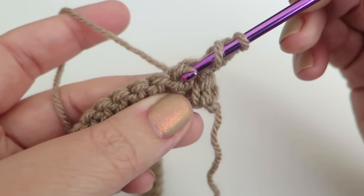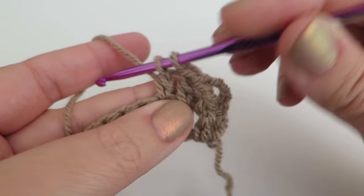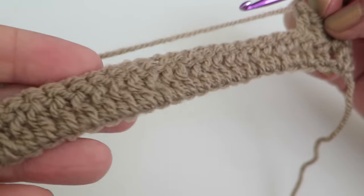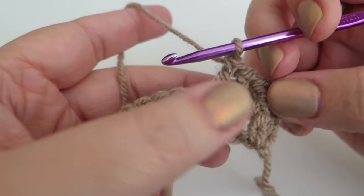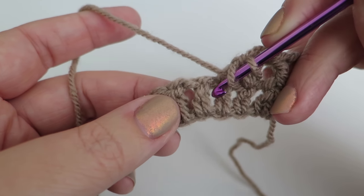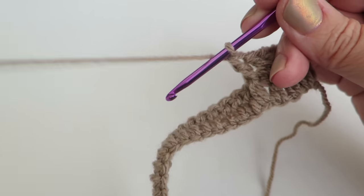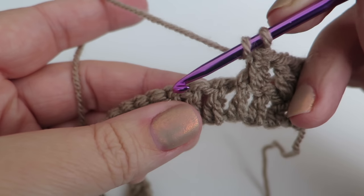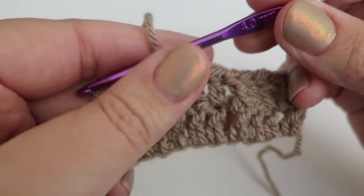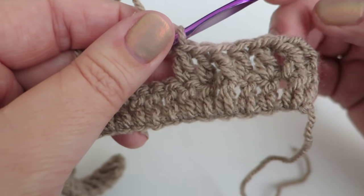Repeat these three stitches — front post stitch followed by two normal trebles — all the way to the end until you get to the last couple of stitches. So that's a front post treble: hook down in between the stitches, round the back and up the front, grab the yarn and finish off your stitch, then two simple trebles into the next two stitches. Keep repeating those three stitches all the way along.